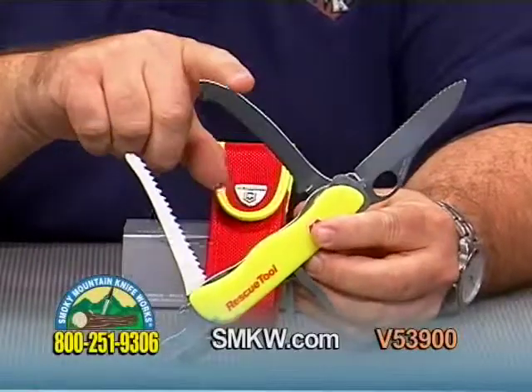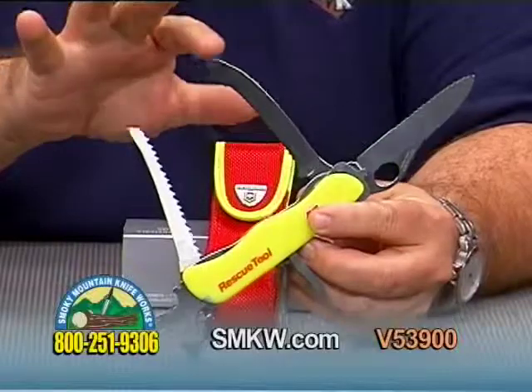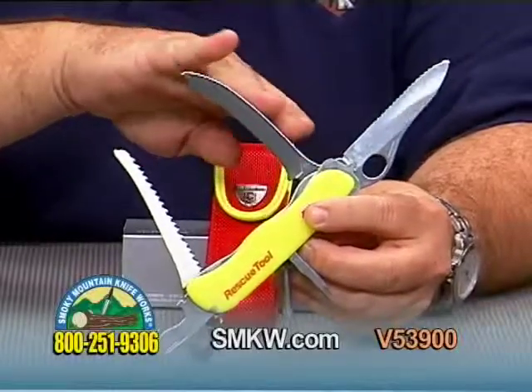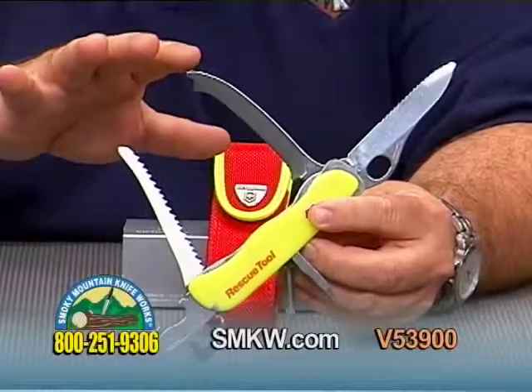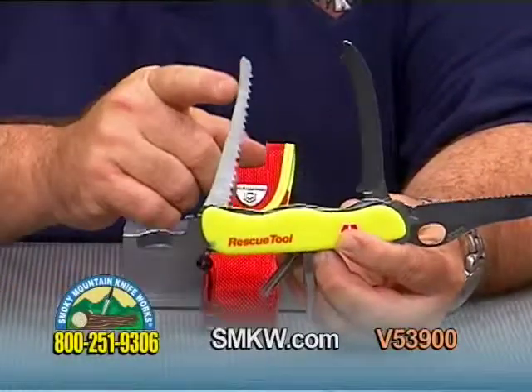A few features of this piece: of course the seat belt cutter here, and a multi-purpose cutter with a blunt tip — for obvious reasons, to keep from damaging or injuring a victim any further in an accident situation.